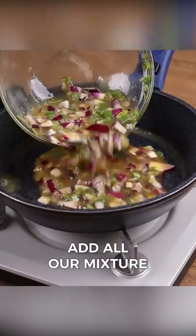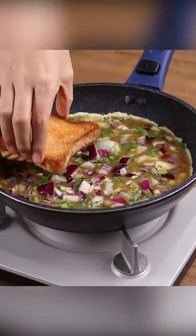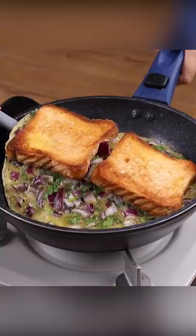Add all of our mixture in here and then place two of the four slices of bread on top. When the eggs are already cooked, flip to the other one.